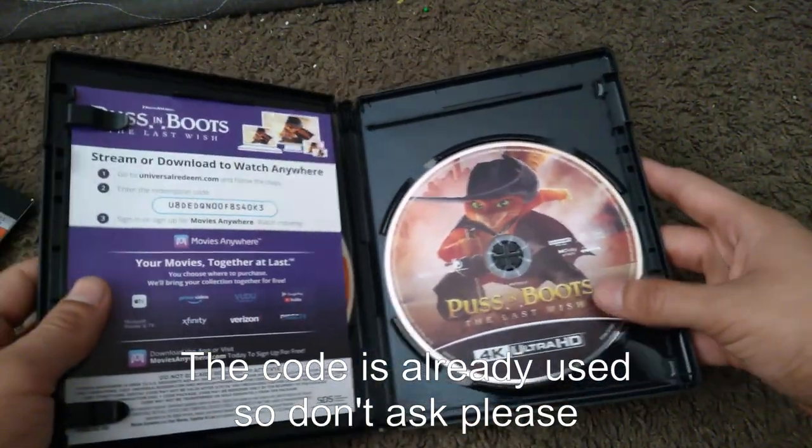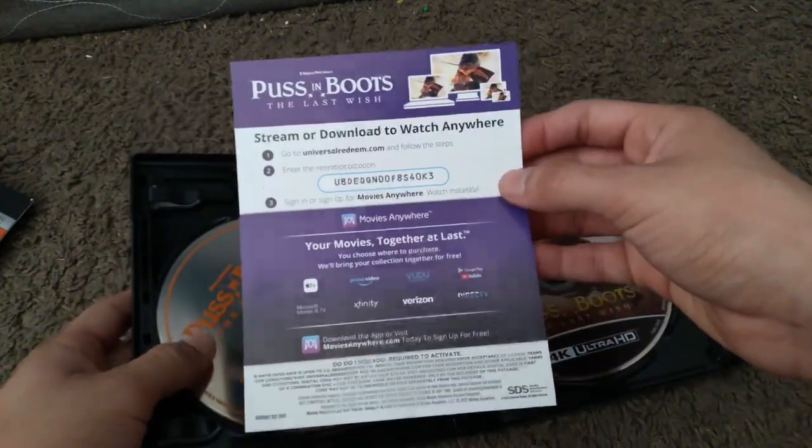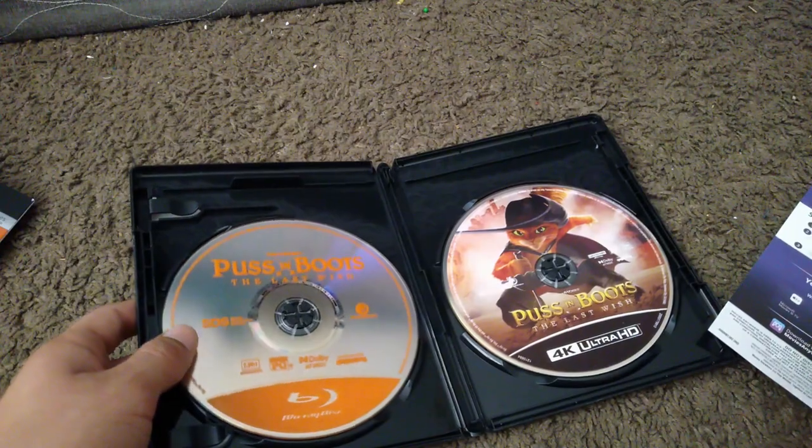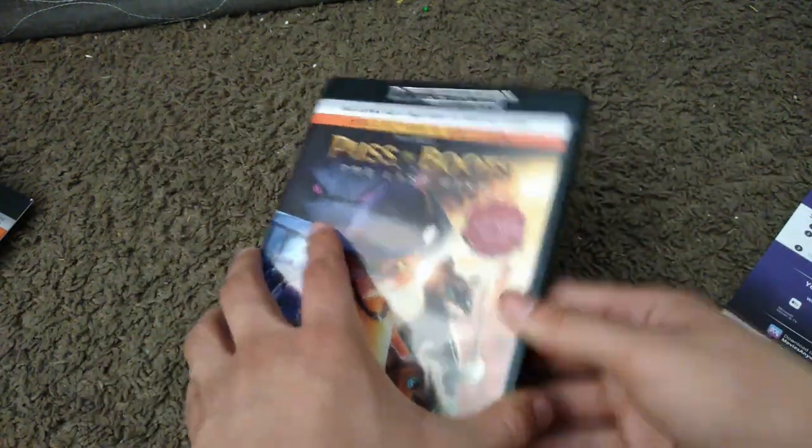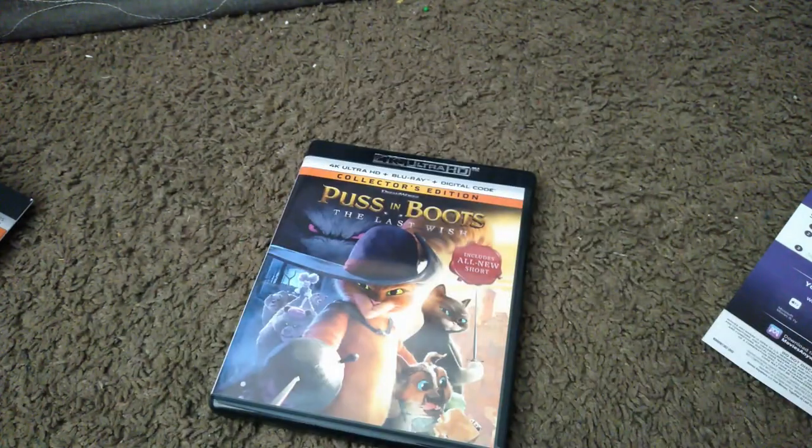Inside here we got the 4K Blu-ray, code for your digital copy, and the Blu-ray. Alright, that is all. Thank you guys for watching. Like and subscribe. See ya.